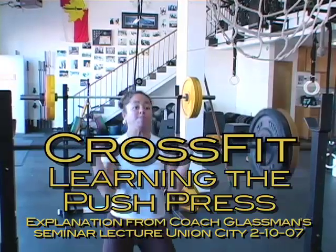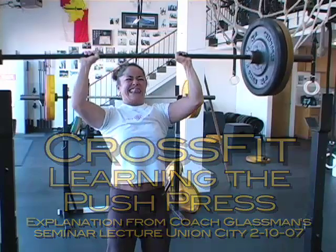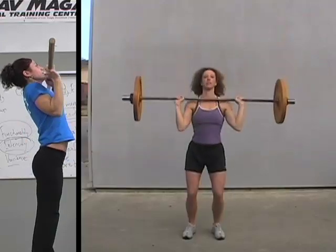Push press. We have again here a velocity component — this is critical. We're now going to dip, drive, and press.